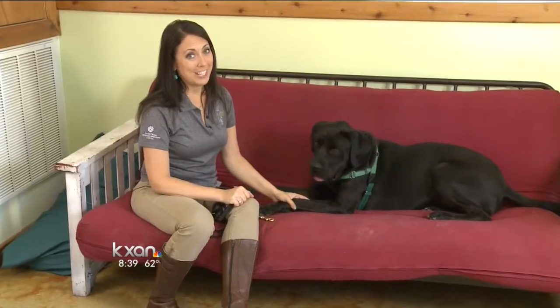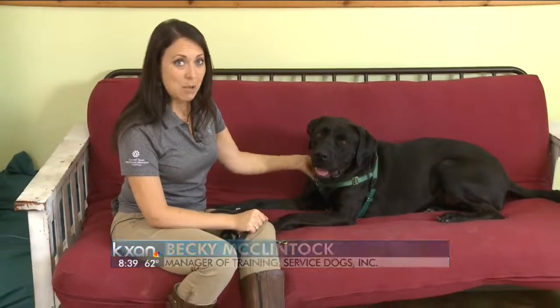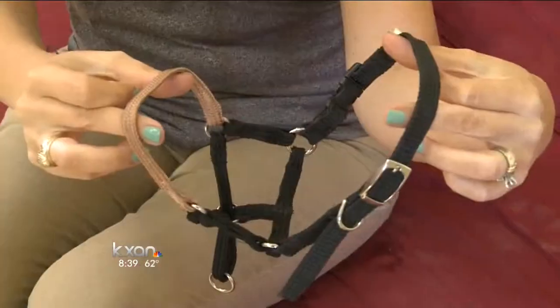Good morning, I'm Becky with Service Dogs Inc and this is Watson. Watson is one of our service dogs in training, and when we first got him he pulled a whole lot and he's very big as you can see. So what we did was utilize a piece of equipment called a head halter.